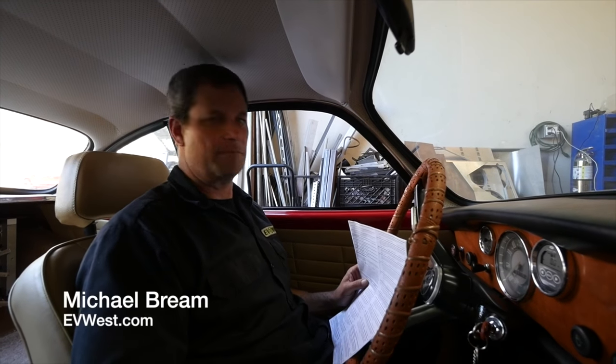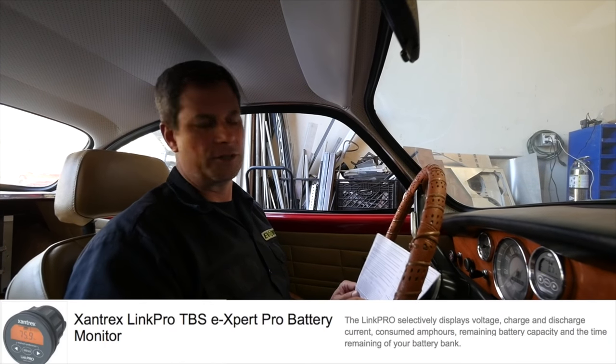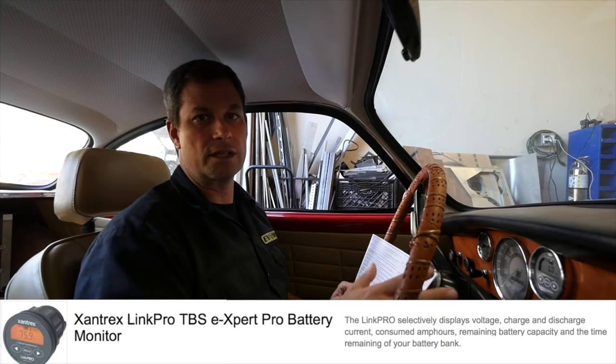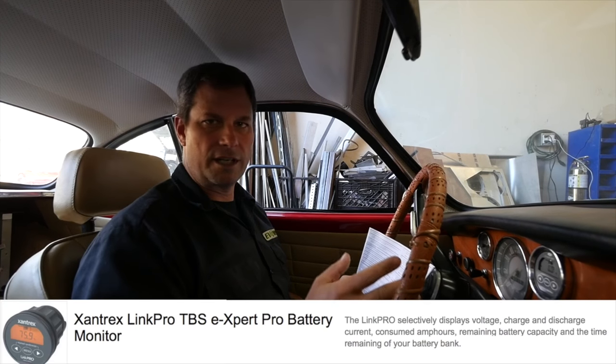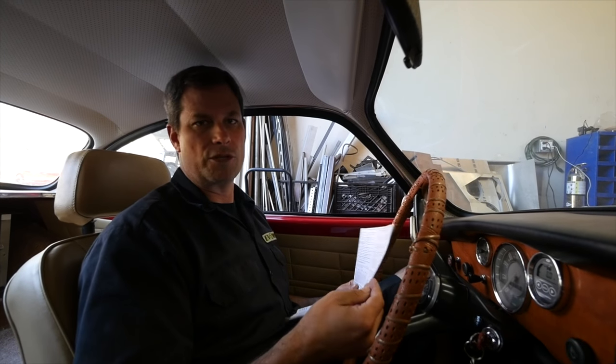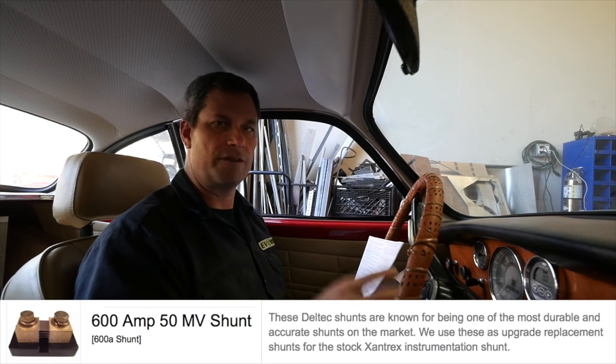So you've got your whole EV system installed and you're getting ready to turn it on for the first time. You can program the motor controller and take safety precautions — put it in neutral, chalk the wheels — when you turn it on for the first time. But before you even get to that, we can program the battery monitor. When you first plug it in, the car doesn't need to be turned on. When you throw your main switch, it's going to tell you right away your voltage — probably around 20 volts if you're using a 120-volt system on a 5-to-1 prescaler. So the first thing we need to do is go into programming mode for the battery monitor and let it know we're using a 5-to-1 prescaler and also the shunt information. In this case, we're using a 600-amp shunt with a 50-millivolt value.